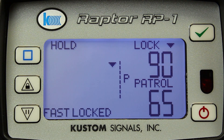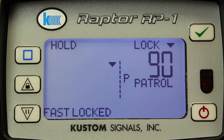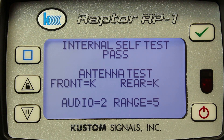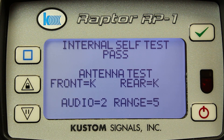If I want to blank the patrol speed, all I have to do is select the test button in the upper right-hand corner. By pressing it once, I will blank the patrol speed. By pressing it again, I can do my tuning fork tests, and by pressing it again, I will return the blanked patrol speed.